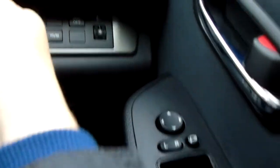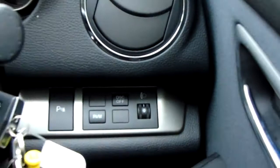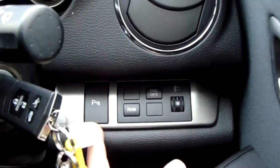So straight away on the door here, you've got front and rear electric windows and electric door mirrors just above that. You've got light output settings and you've also got your parking sensors which can be switched off here as well.